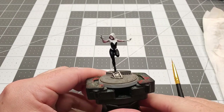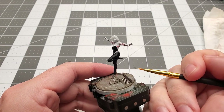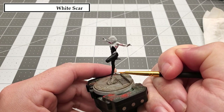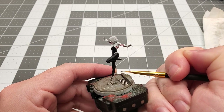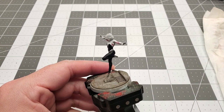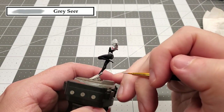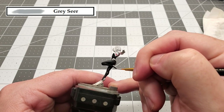Before we continue, I quickly wanted to note that after I had filled the pink in on the arms, I used White Scar and dry brushed over the top of it just to make sure that the white webs would stand out. Moving on, the next color that we're going to be using is Grayseer, and I'm just using this to clean up the shoes because I had gotten a lot of different paint on them.